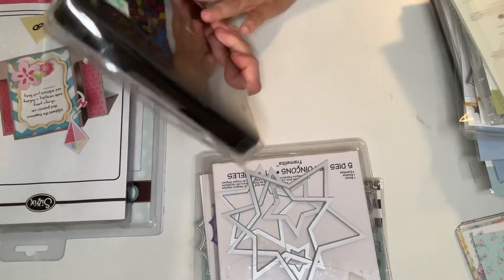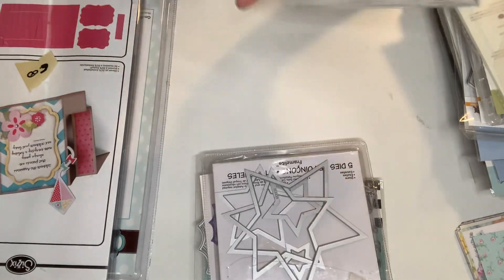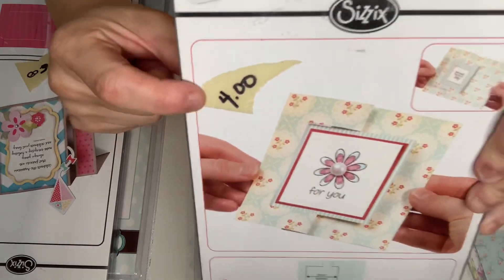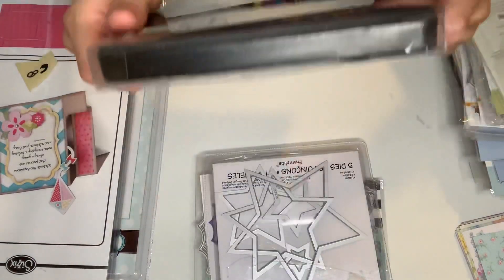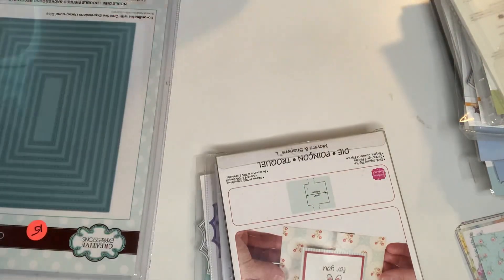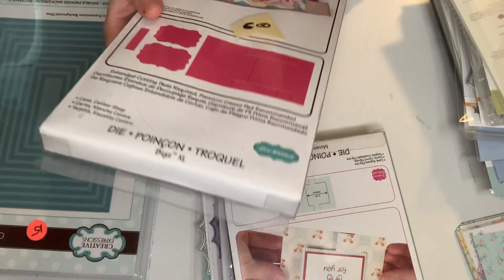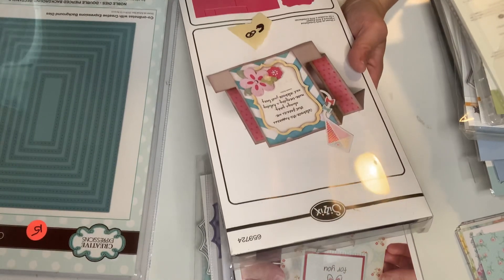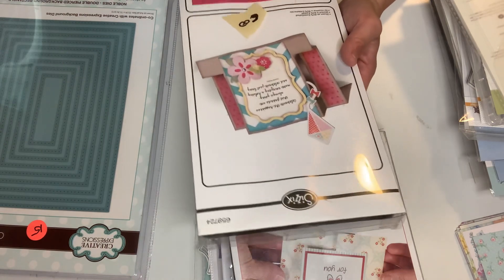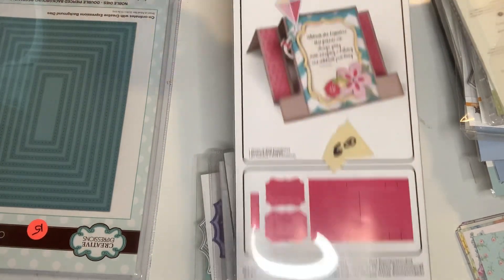And then this is a big die again from Sizzix. This one makes a card and you can pull it out like this — so it cuts out a beautiful card to make. I'm excited about that. And this one is very long. I do have the Big Shot Pro, so this will cut. This is also a big die from Lori Whitlock — it's extra large, but it cuts out and makes a beautiful card. Very happy.